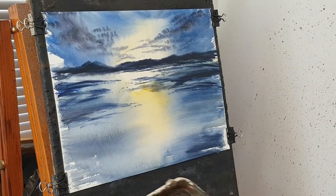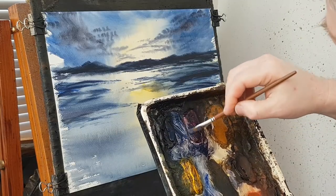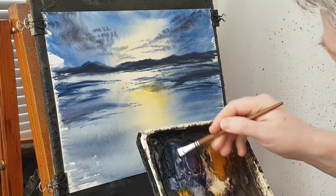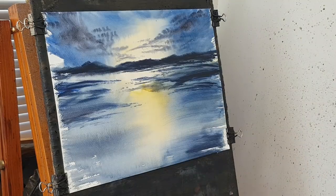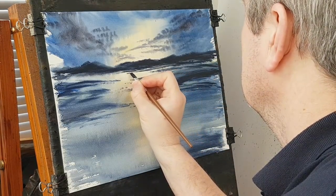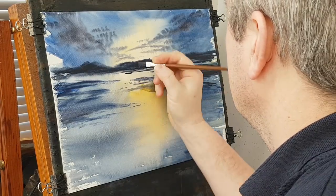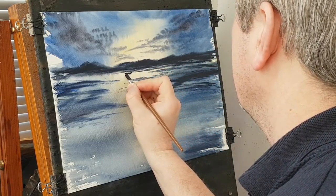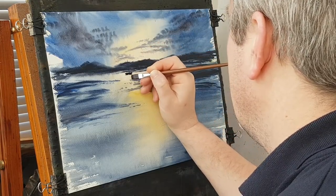I'm going to put some boats in, so I'm going to switch to my little flat brush — just this little flat brush — and I'm going into those same dark colours: Ultramarine, Payne's Grey, a bit of Alizarin, nice and dark, a bit more water. Let's put some boats in, so I'm going to go about there. Then the reflection, and then put the mast in, just above that landline so that it stands out.